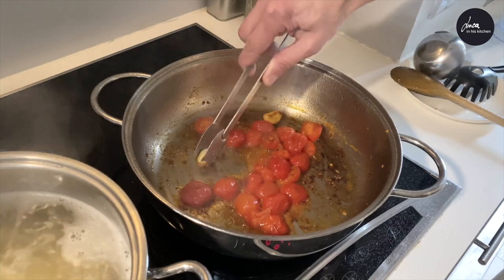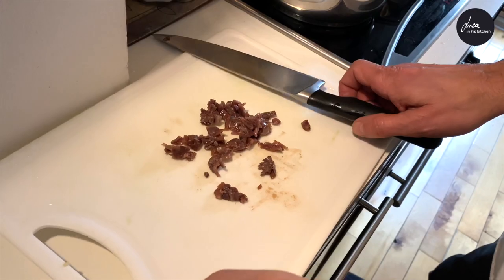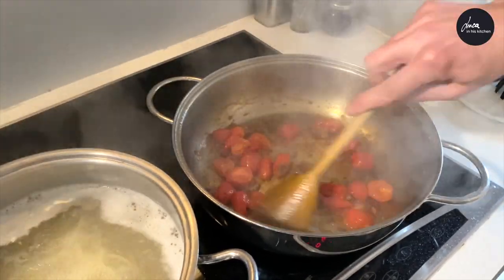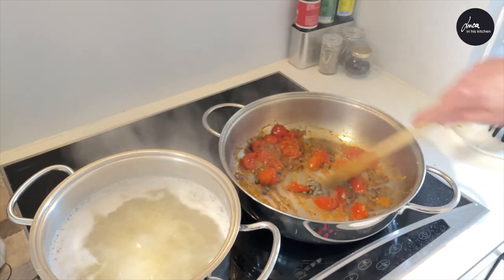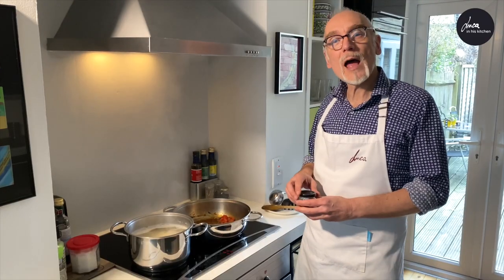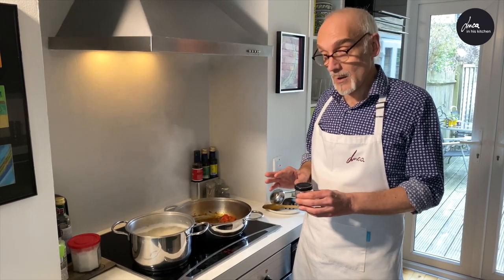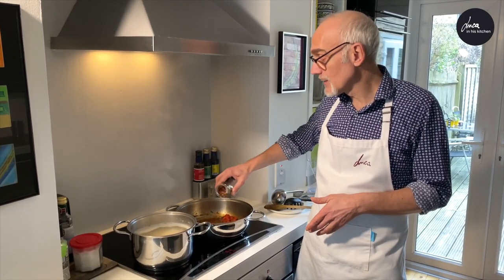Now remove the garlic and add the anchovy fillets. Add the capers. When I showed you the ingredients, I didn't mention the chili because it's not necessary, but I like it so I'm going to add a little bit of chili flakes.